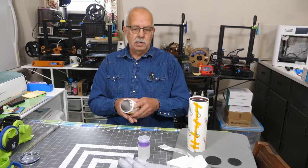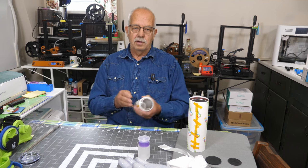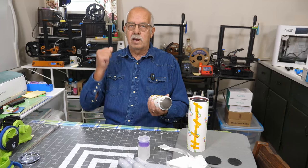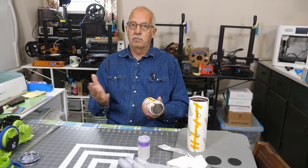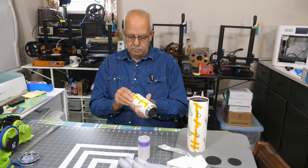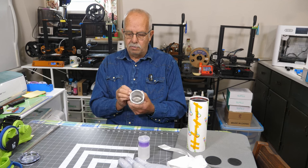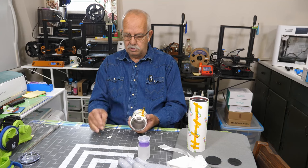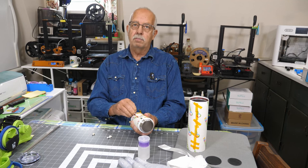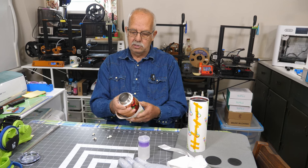Hot off the press as they say - this is the kid's tumbler here. This is cooled off enough that I can hold it barehanded. Do not hot peel your tumblers - if you peel it when it comes right out of the press, or right out of the oven for the oven method, you're very liable to end up with some ghosting. I'm using the same brand of sublimation paper on all these demonstrations - it's from Innisub - that way everything is consistent, because sometimes the paper will stick and leave a residue behind, and that is not the case with this.